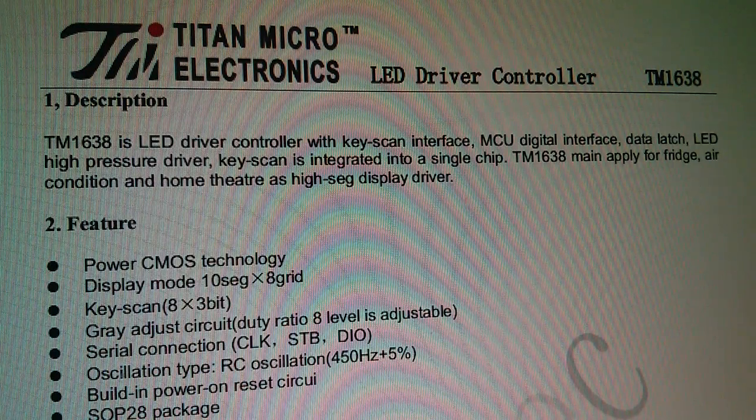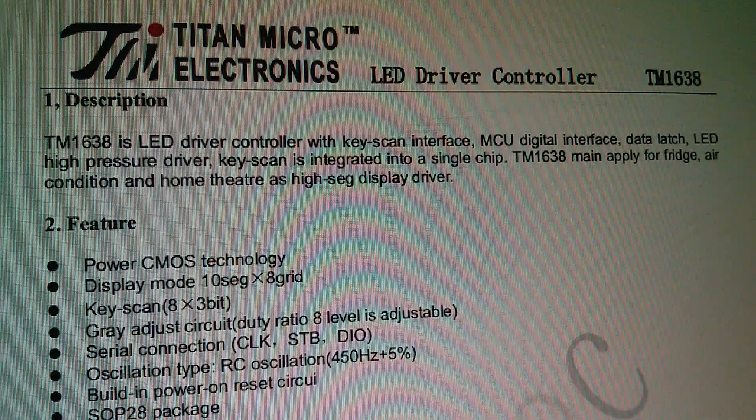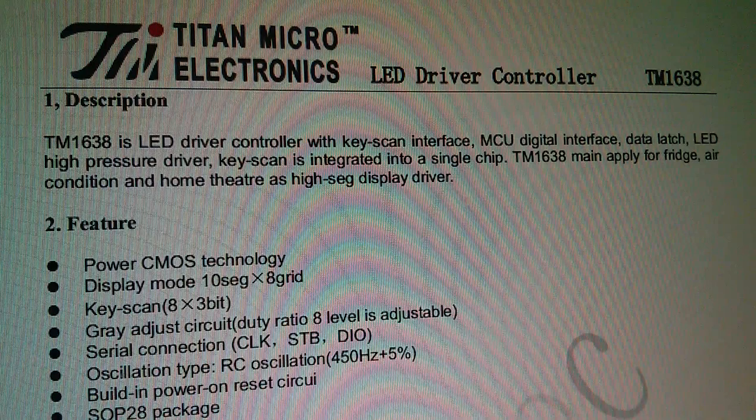Gray addressed circuit — that just means brightness control. Serial connection: clock, strobe, DIO. There's a built-in oscillator at 450 hertz — that's for the multiplexing, we'll look at that later. And a built-in power on reset.